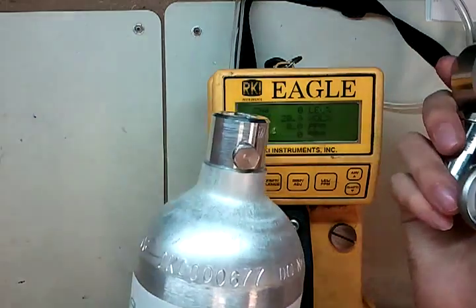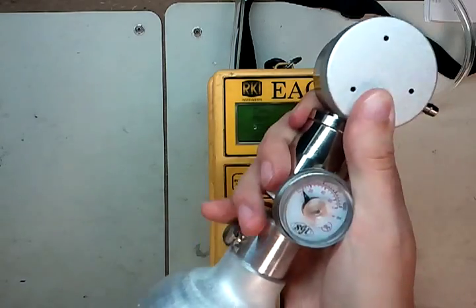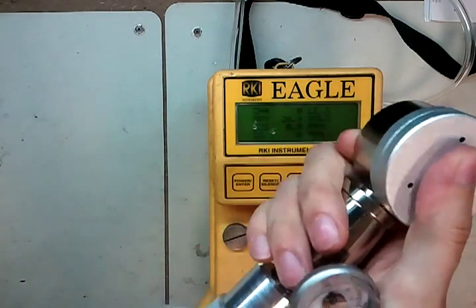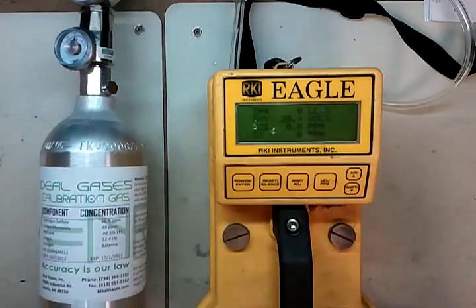Next step, take our calibration gas and screw in the regulator. Put that to the side for now.